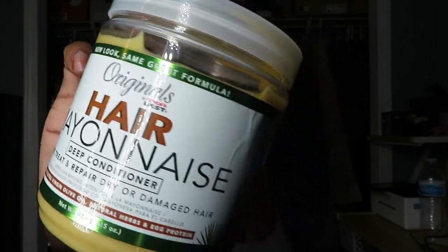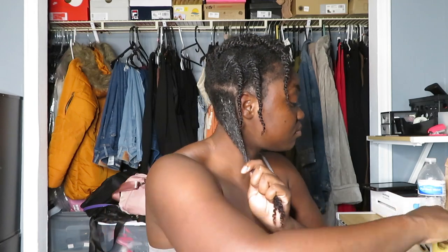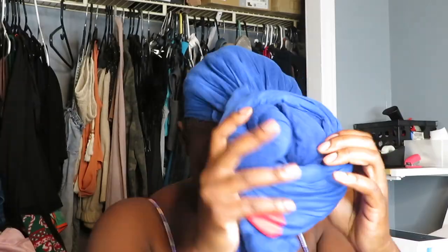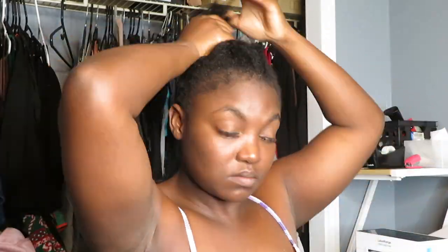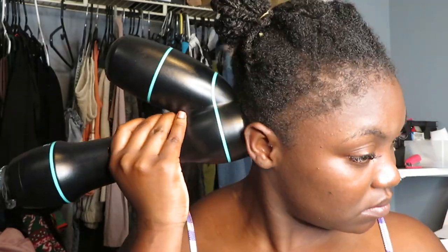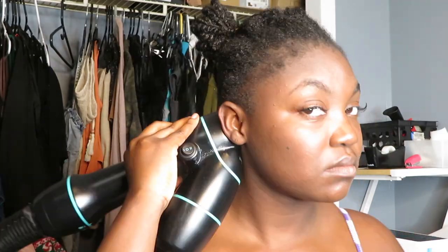For deep conditioning I'm using hair mayonnaise — I started back using that and was trying to remember if I actually liked it, because the way it was going on my hair it didn't really feel like much. I went ahead and rinsed it out, and after that I have no product in my hair, because to use this blow dryer you can't have any product. This is the Rev Air dryer — it's a reverse dryer, it stretches your hair. I love it; my hair never gets this straight or stretched using a regular blow dryer. I highly recommend it, and I have an initial review and unboxing on my channel.